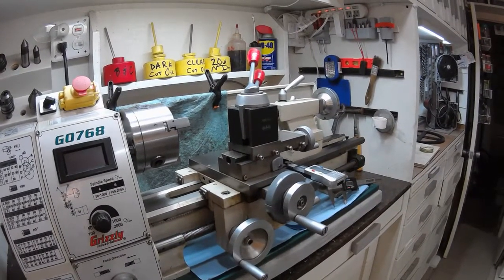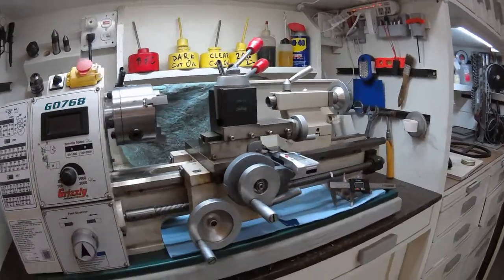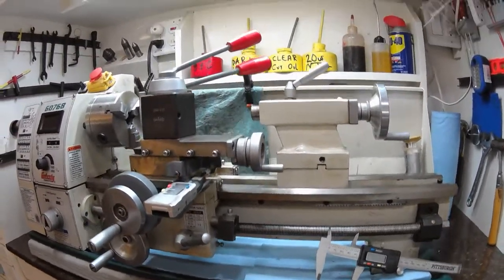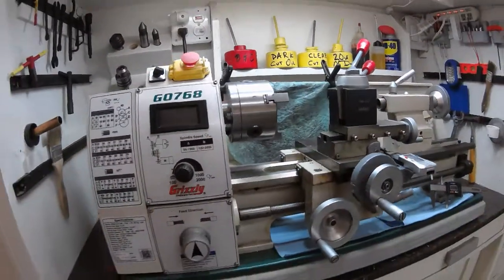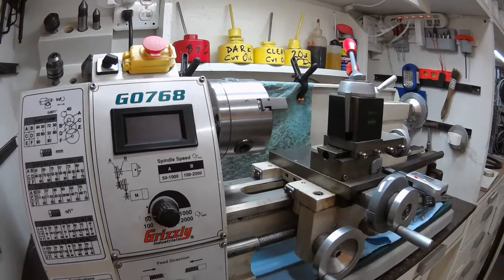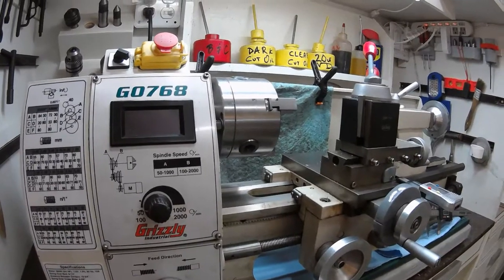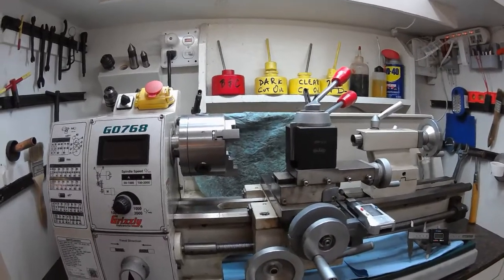There are quite a few videos making DROs for small benchtop lathes. Most of them use 6-inch digital electronic calipers, cutting off the horns, drilling a hole, and then bolting it to either the tailstock or the left side of the cross slide. Those mounts are somewhat permanent, they're difficult to remove, and if put on the left side, you're likely to get chips, oil, and grease. I wanted one that was removable and easy to use, since I don't use it all the time.